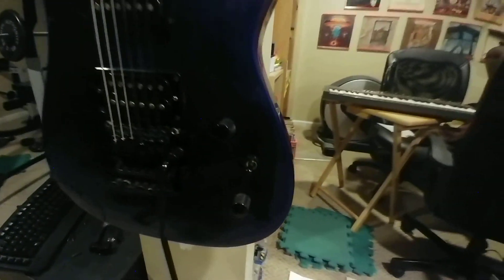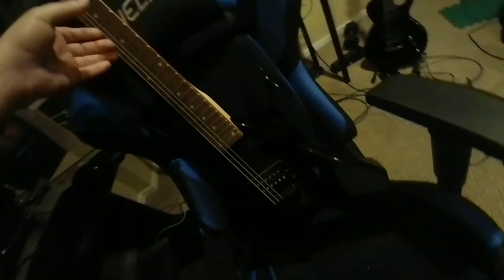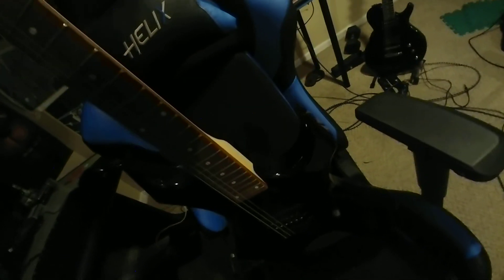I'm not a guitar expert, and it's also missing the whammy bar. That's why I made this video — to show you more for sharing. You could play it acoustically, but there's really no point playing an electric guitar acoustically.